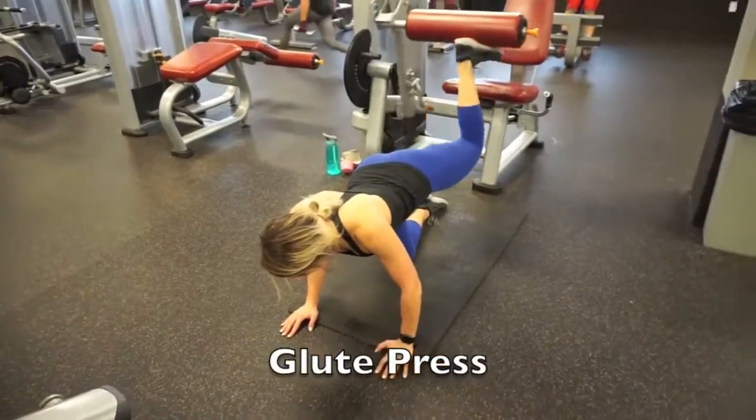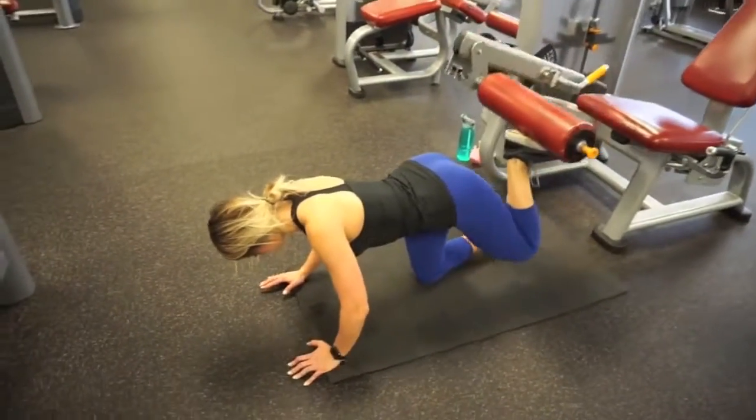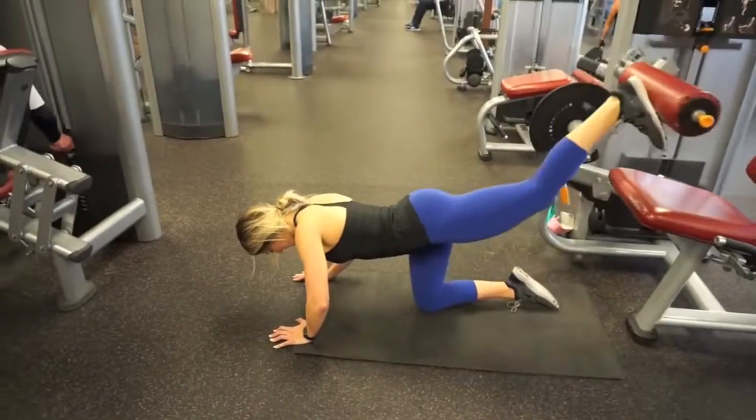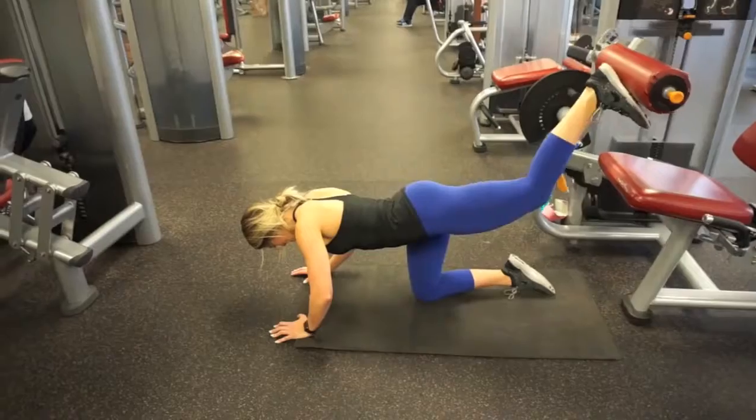Honestly, I'm bad at naming exercises — the best I've got is a glute press, also on the leg extension machine. If it feels awkward, have a friend place it on your foot, and then press straight back, straighten your leg, and squeeze at the top.